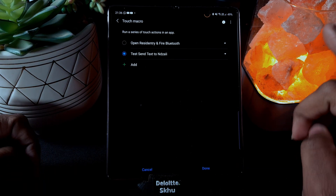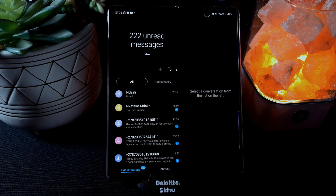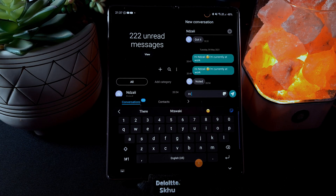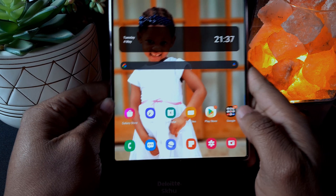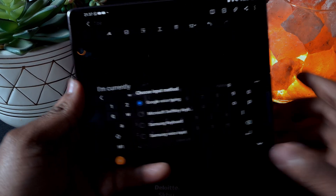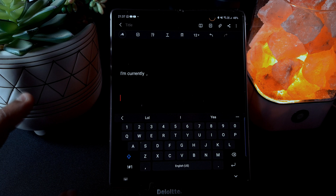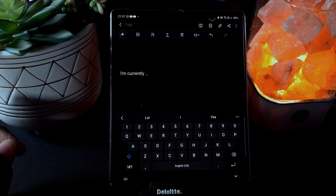I've also created a macro that sends a text to my girlfriend if she texts me while I'm at work. When played, it goes to the Messages app, sets up a new message, searches for her name, and writes 'Hi, I'm currently at work.' It's pretty cool but also a hit or miss. If I try to interrupt it — say I go to my home screen — it continues the touches in the wrong place. It doesn't check whether it's at the right application, it just touches the screen coordinates, so if the macro starts while you're using your phone or the wrong app is open, it won't work correctly.